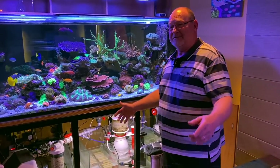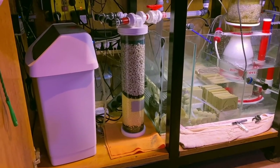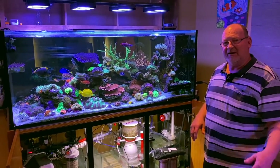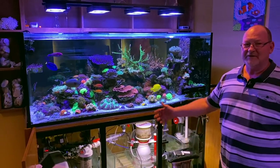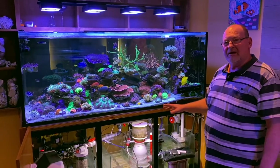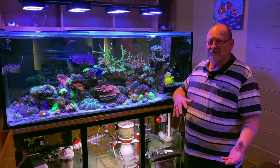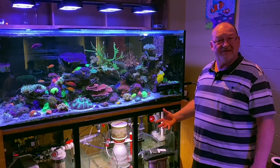Then we've got the thing that saved our lives — the sulfur reactor. Sam put me onto this about 18 months to two years ago. We had problems with our nitrates — could not get it below 20. It sat at 20 for probably 12 months, then I saw Sam's video on sulfur reactors, spoke to him about it, and it's been in there ever since. Our nitrates now sit between 8 and 10. Phosphate bounces around a little bit but usually between about 0.03 and 0.08 — very rarely does it get over that.